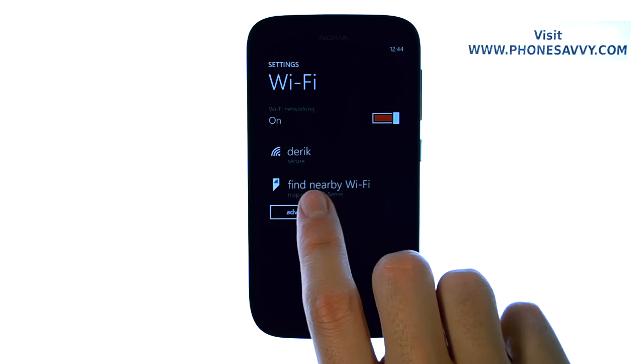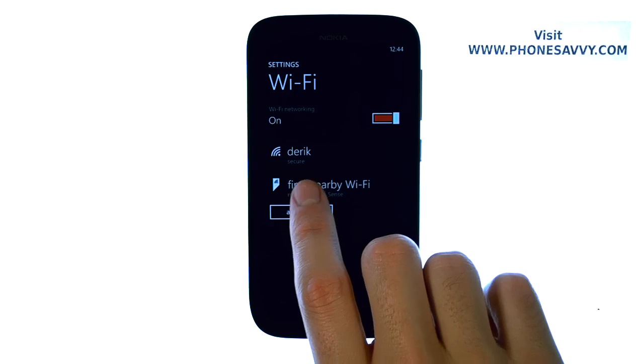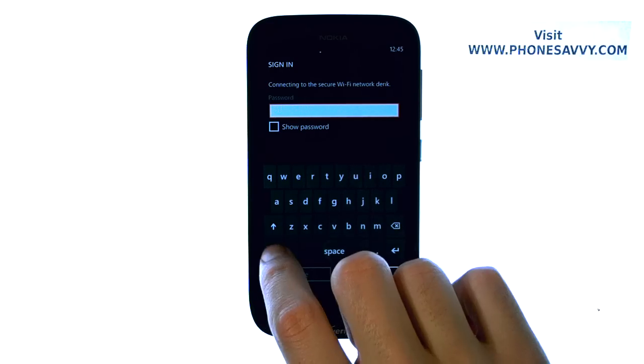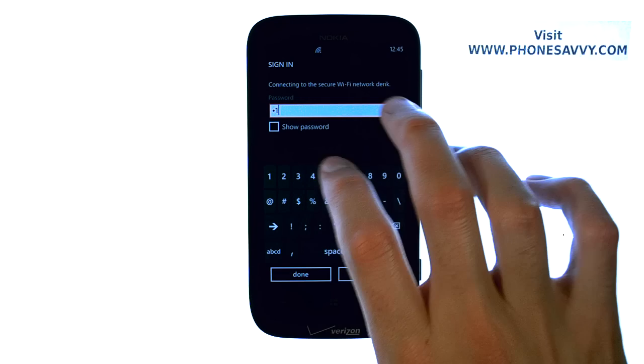It will begin searching for Wi-Fi networks in your area. Go ahead and select the Wi-Fi network that you'd like to connect to, and enter the password for that Wi-Fi network.